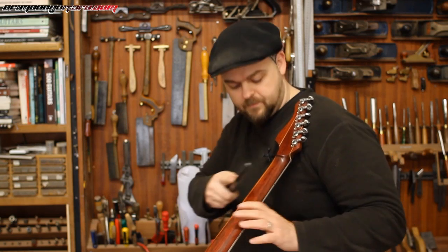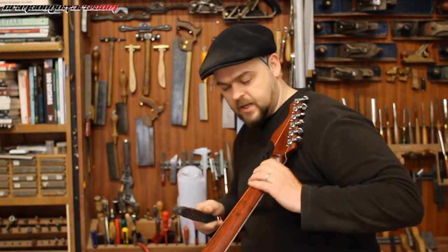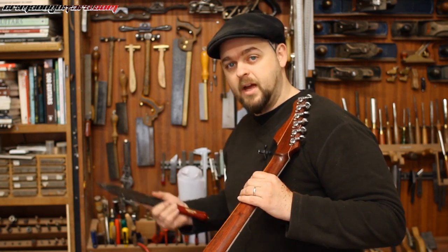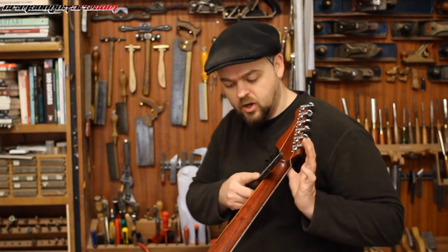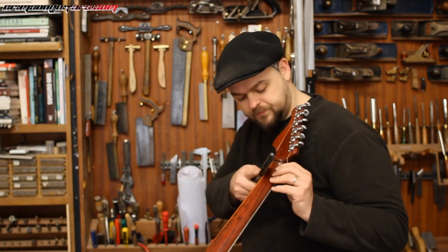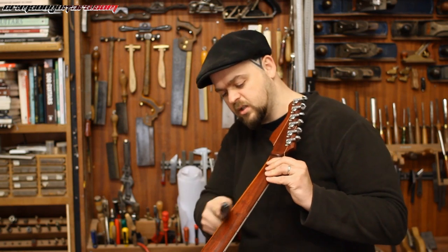Essentially we're turning it into a V and this is going to be lovely. As you do this sort of work, always check — if you've got something you're copying, go back and touch that neck, have a feel of it, then go back to the one you're carving. A lot of carving and guitar building is all about how you feel with your fingers, because your fingers are much more precise at measuring these things than your eyes.